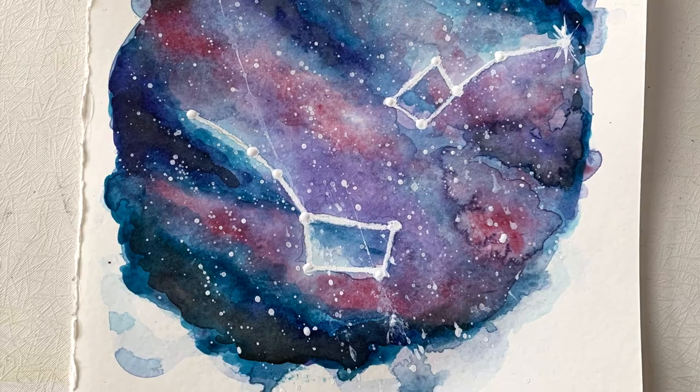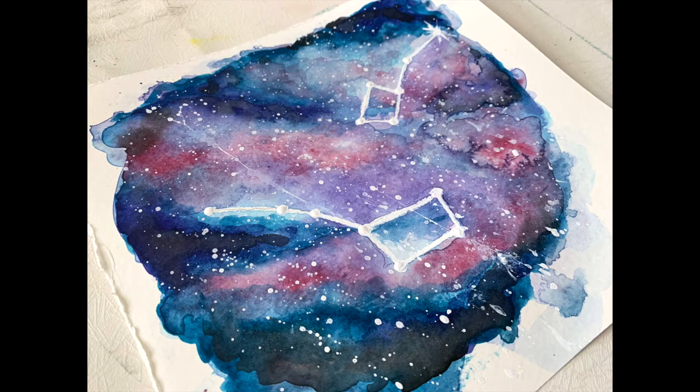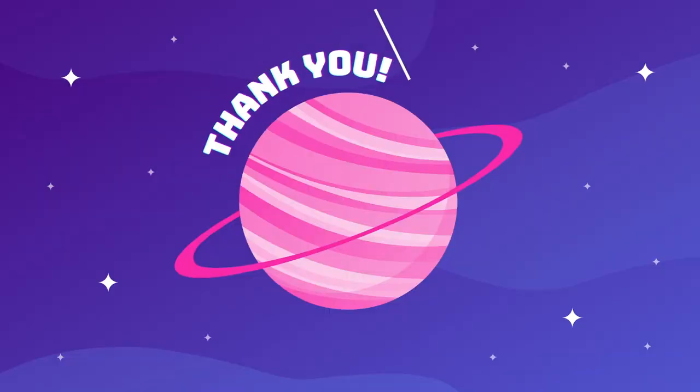I am excited to see how your galaxies turn out. Have fun practicing with watercolors, and thank you so much for watching.